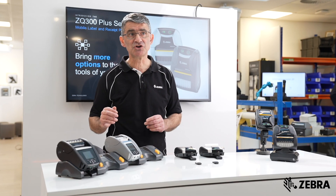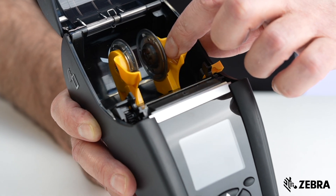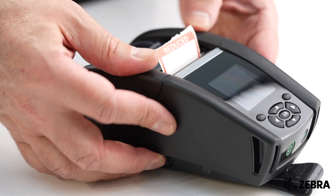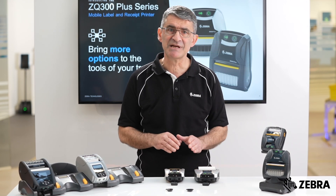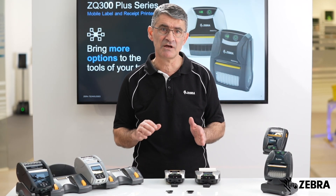In addition to taking larger rolls, the ZQ600 Plus also has spring-loaded core holders. This feature makes it the better option if you need to use a variety of media widths during a shift. By contrast, the media bay in the ZQ300 Plus is fixed, which makes it easier to drop in rolls, but does limit your choice of widths that you can use.